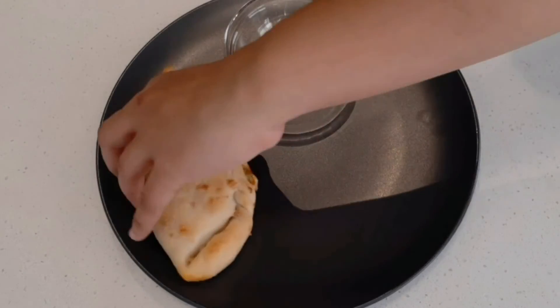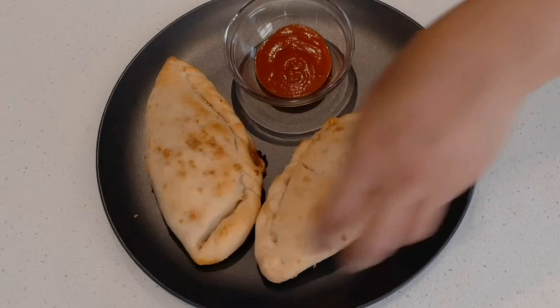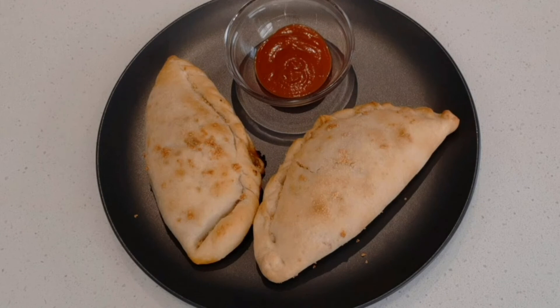Now we will serve the calzone on the serving plate. This is the yummy calzone. If you like, please like, share, and comment. Thank you.